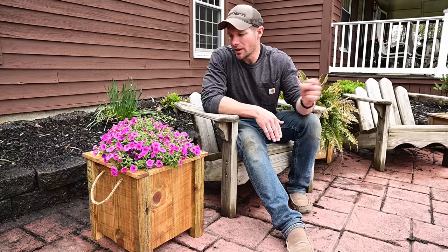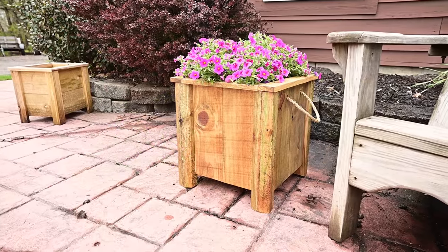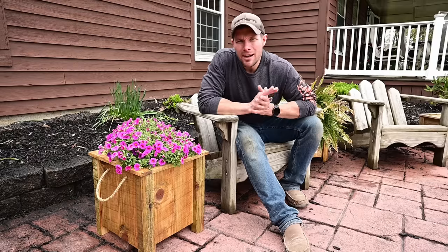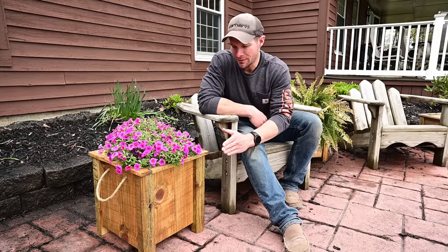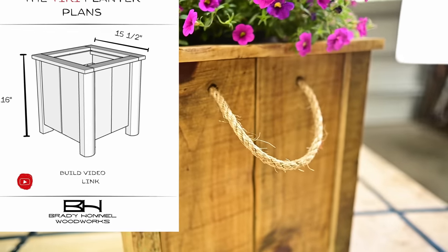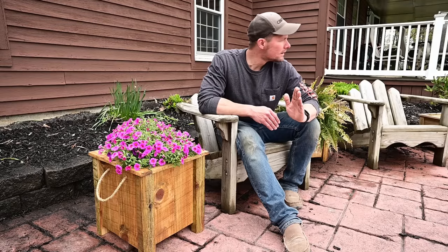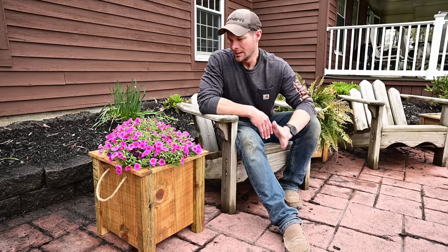In this video we are going to build this planter — I'm calling it the Tiki Planter. I've built a couple of different planters on this channel but I think this one's my favorite. You guys have been asking for plans, and I finally took the time to learn SketchUp. I do have plans available for this, and I'm happy to be designing my own things from the ground up.